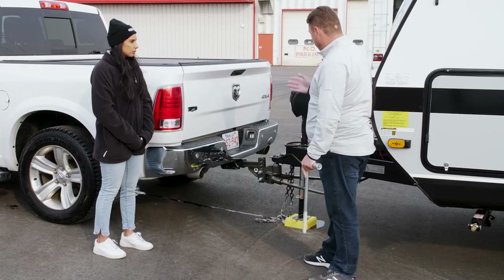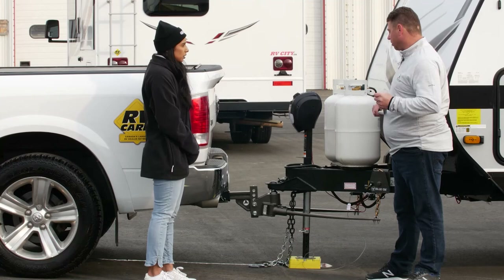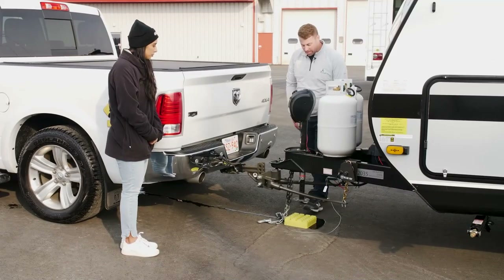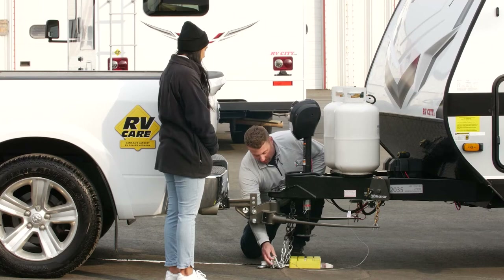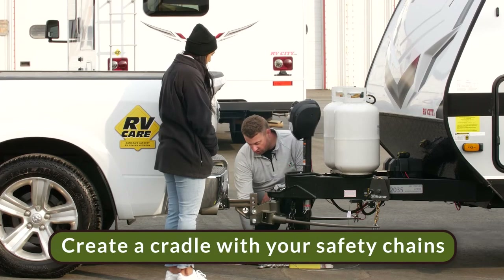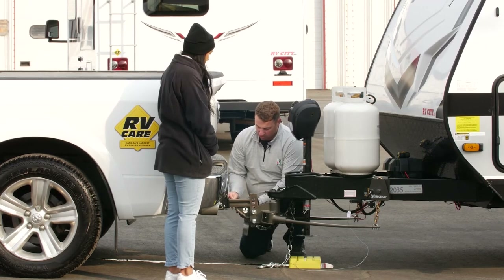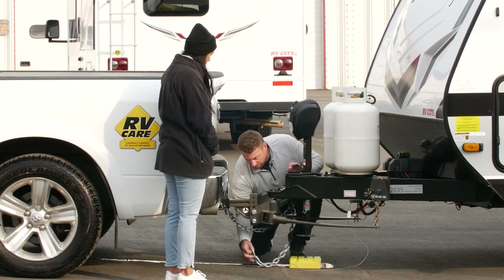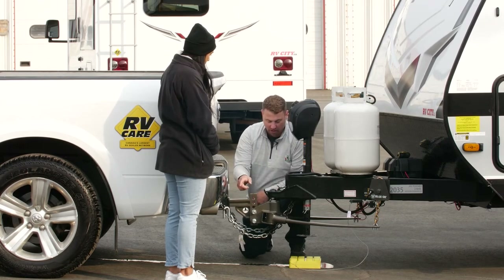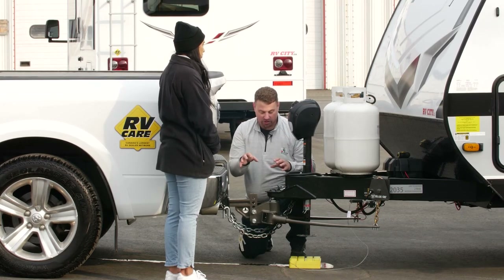The sway bar keeps the trailer from waving side to side. Equalizer bars should be on every hookup; a sway bar you can do without. For the next step, we're going to add the safety chains to the tow vehicle. We take the chain on your side and hook it up to the truck on the opposite side. If the chains are too long and dragging on the ground, you can twist them to shorten them up. By hooking from the left side to the right side and vice versa, we're creating a cross or cradle — so if everything should fail, the cradle will catch the trailer's front end.